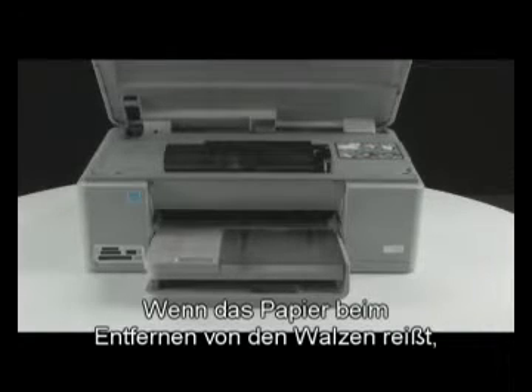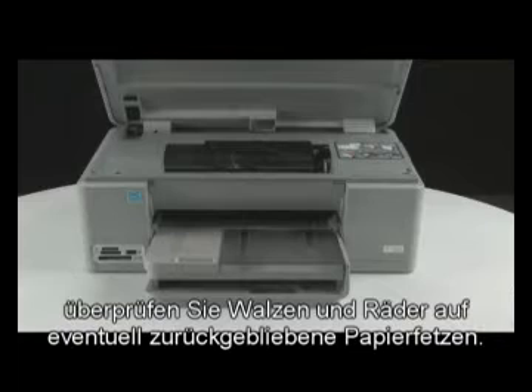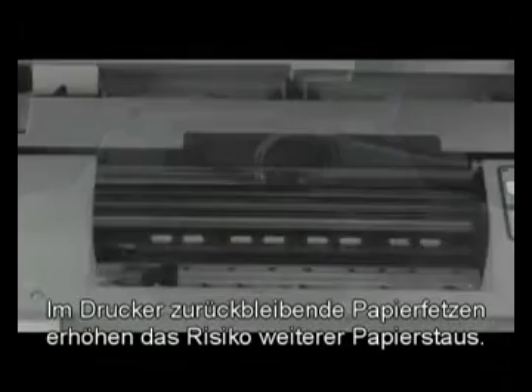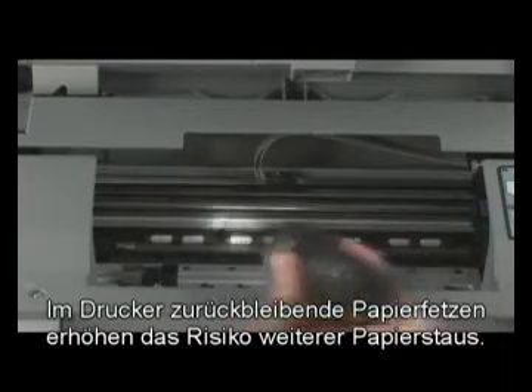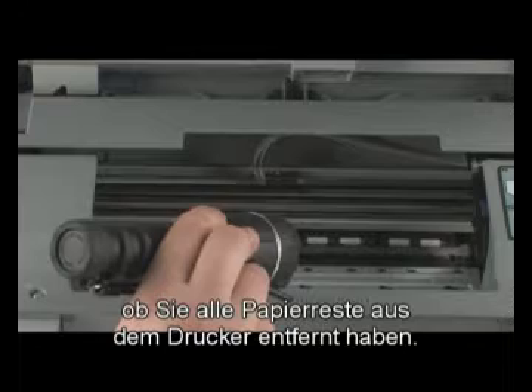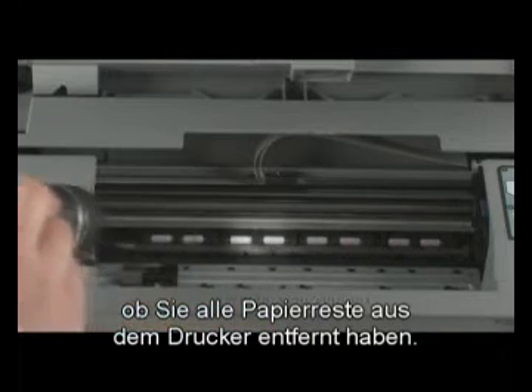If the paper tears while removing it from the rollers, check the rollers and wheels for any pieces of paper that may remain. If all the pieces of paper are not removed from the printer, more paper jams are likely to occur. Use a flashlight to make sure you have removed all the small pieces of paper from inside the printer.